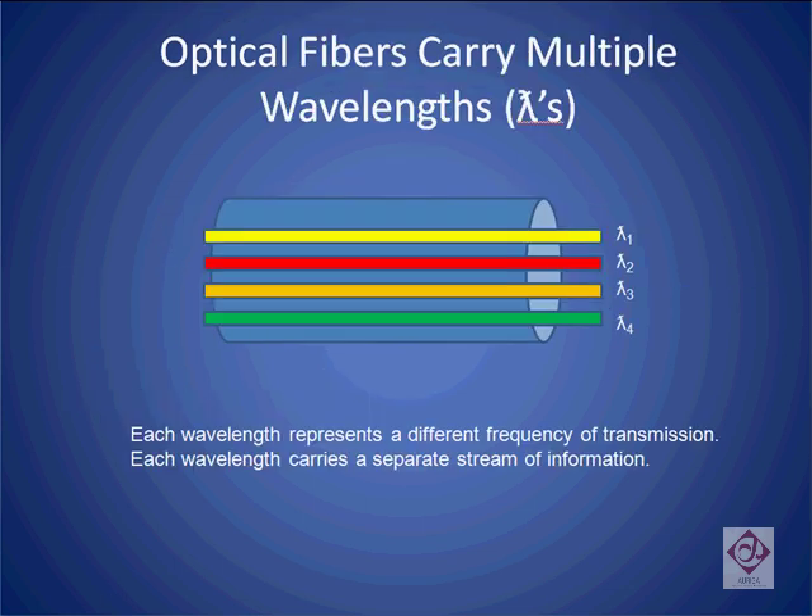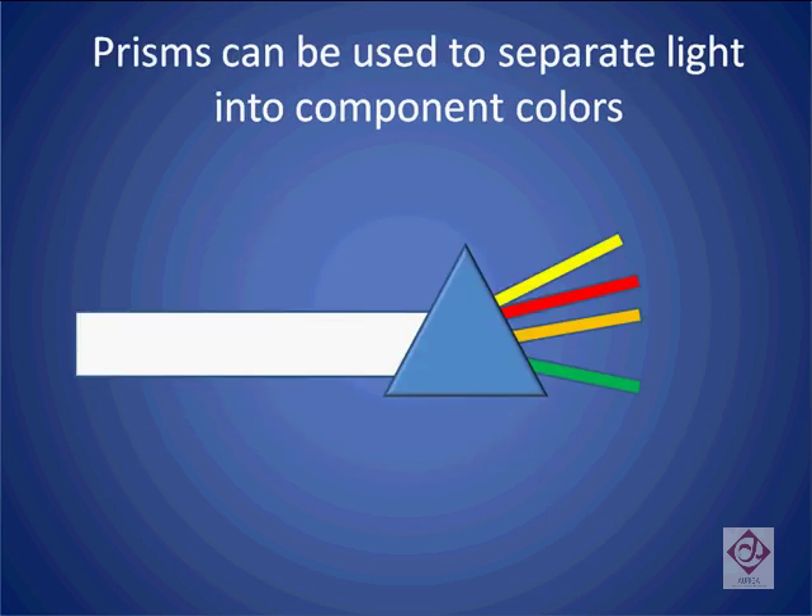Here we see a fiber optic channel that has four separate lambdas or wavelengths embedded inside of it. It would be far more cost effective than to translate all these lambdas into electrical signals if we could simply select out one of these streams and just process it, if all the information we needed was contained in this one color of light. Now let's look at some piece parts that we might use in order to try and extract this one frequency of light.